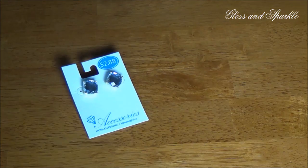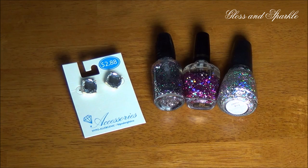For this project you will need some stud earrings. I found these at Walmart for only $2.88. You'll also need some glitter nail polishes of your choice, and that's it.